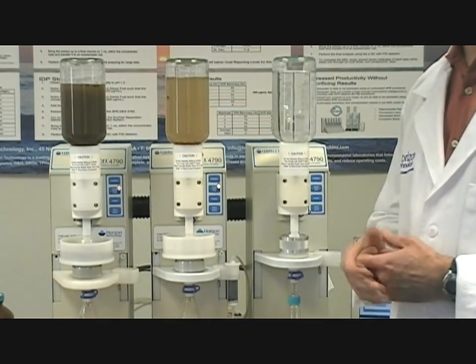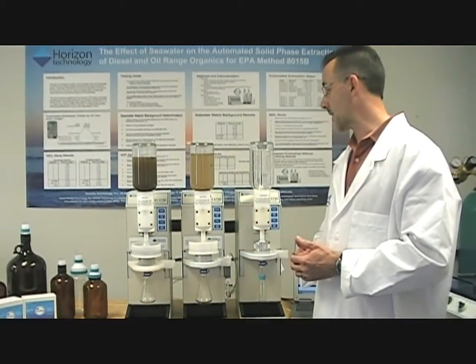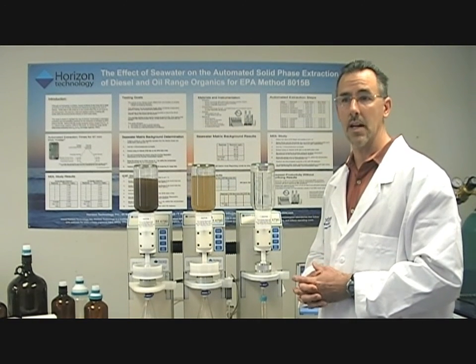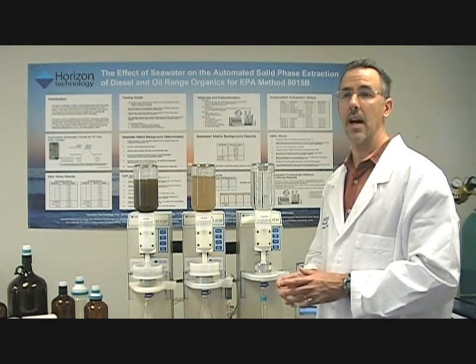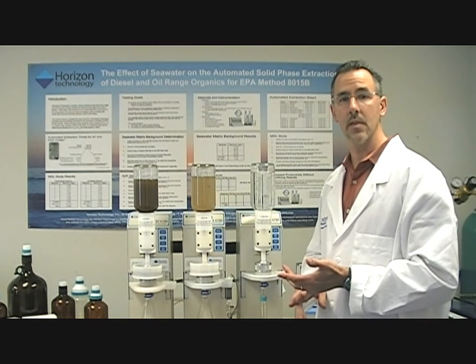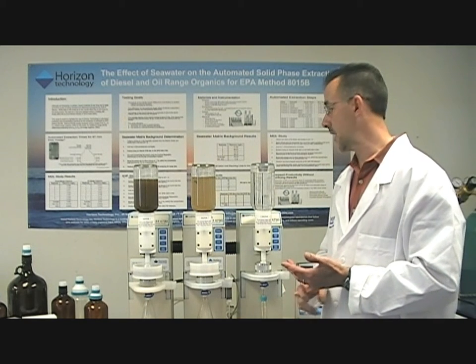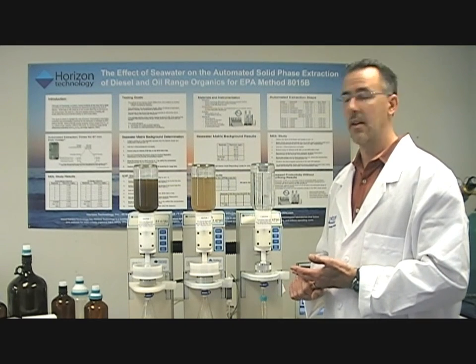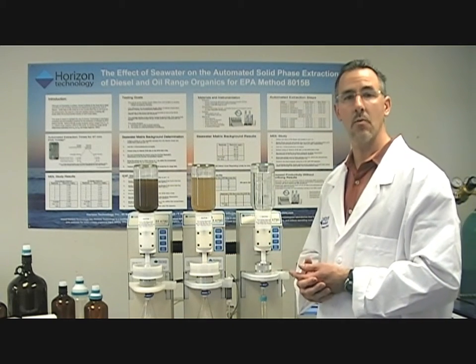If you want to see more about these solutions, the products, or applications, please visit Horizon's website, www.HorizonTechInc.com, where we have an application note describing this particular technique on our wastewater and groundwater sections page. And that's it — thank you for watching the video.